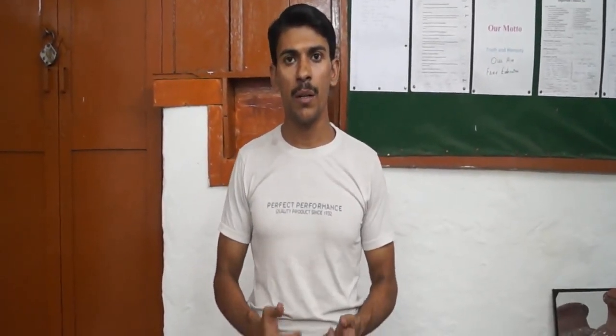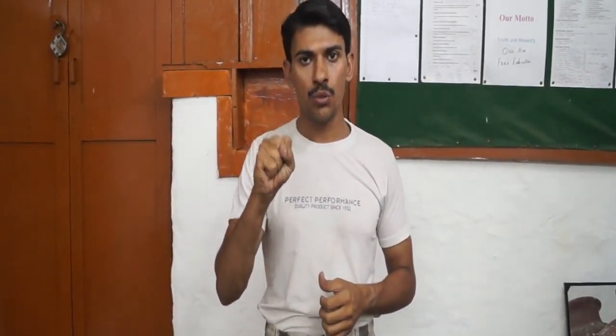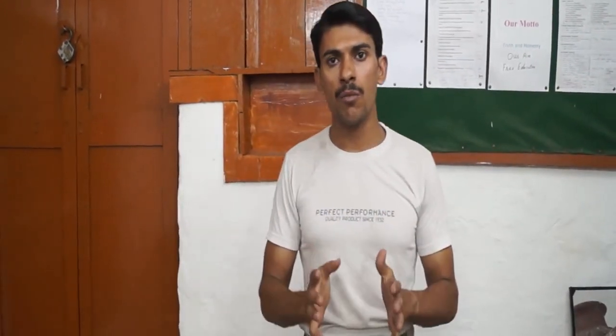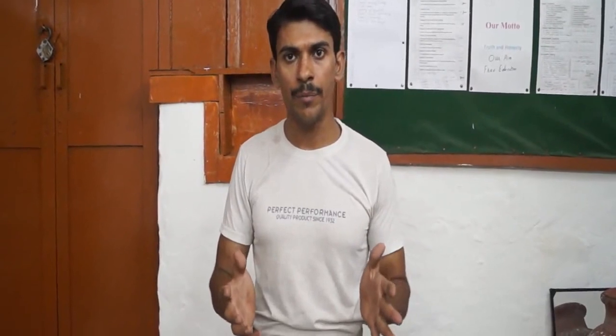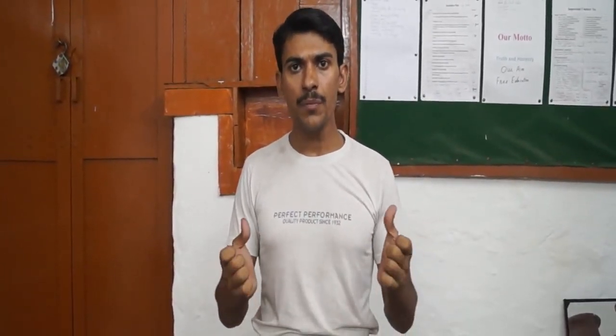Hello dear friends, today we will teach you how to make your punch harder and stronger. When your five fingers join together, it becomes a punch. The main reason to increase its strength is to win a fight. Your punch is your greatest weapon, so you need to increase its strength against your enemy.